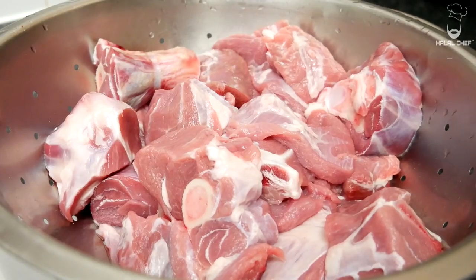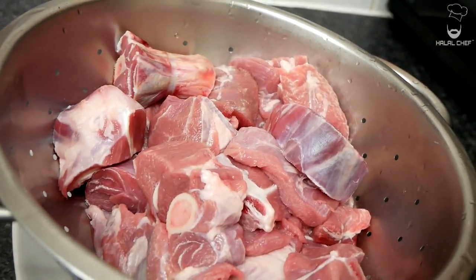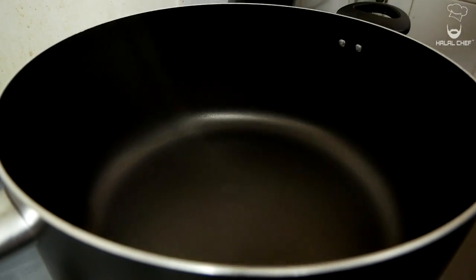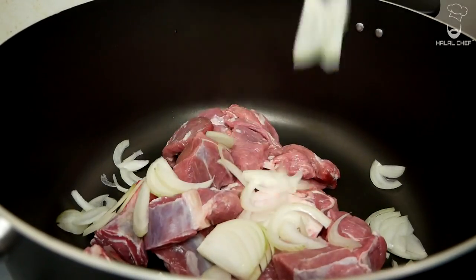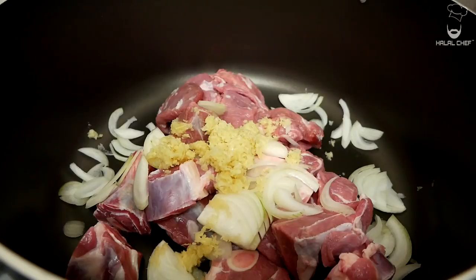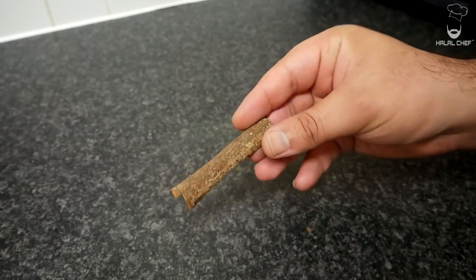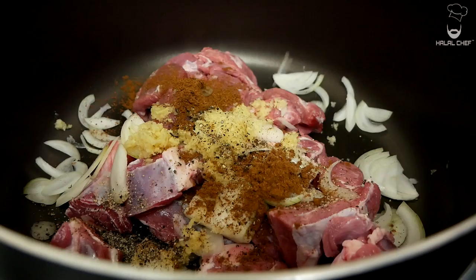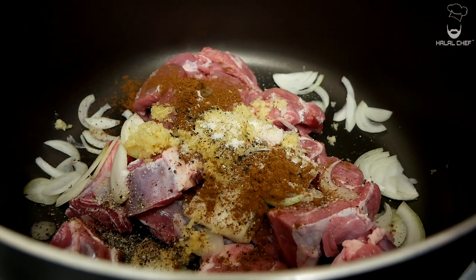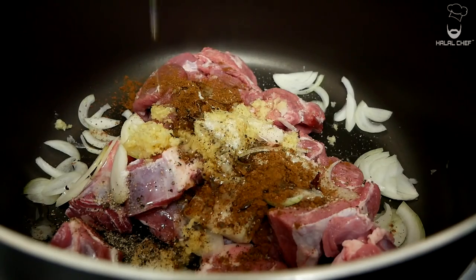For the lamb, I'm using lamb shoulder — you could also use lamb leg or any other cut of your choice. In a pan, add in the lamb, thinly sliced onions, and the ginger and garlic paste. Add black pepper, garam masala, and some cassia bark, which has a really strong aroma. A touch of salt will help break down the mixture, and finish with just a little touch of oil.